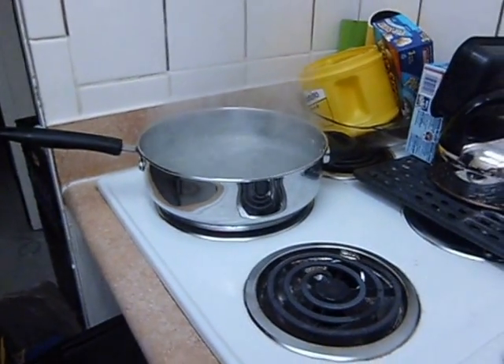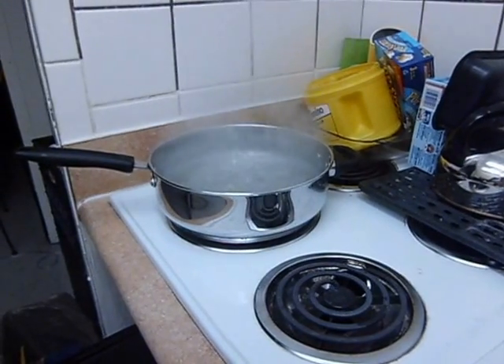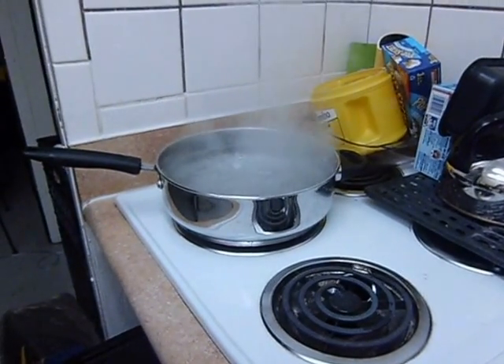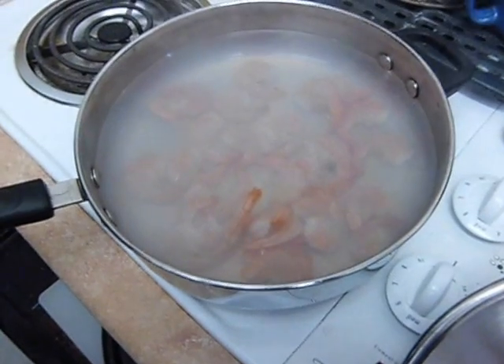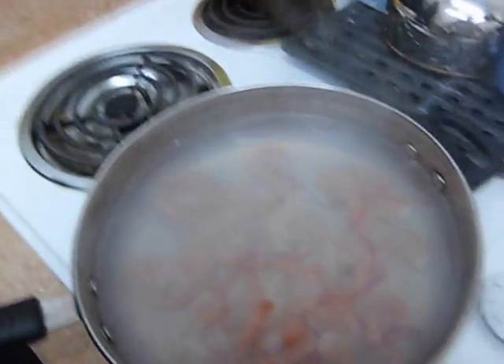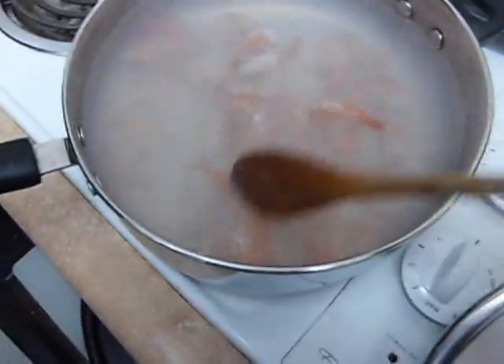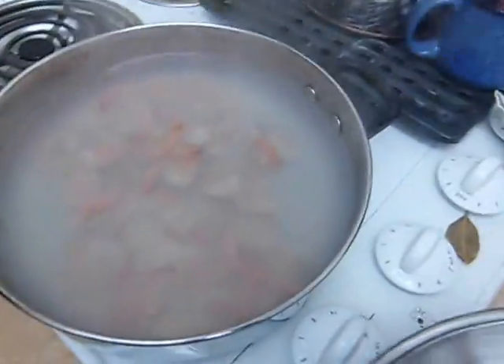Now that the water's up to boil, what we're going to do is take it off, set it to the side, and put the shrimp in. Alright, we've stirred the shrimp in and now we're going to let it sit for about ten minutes and see what happens.